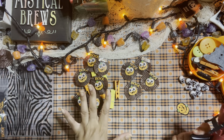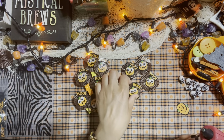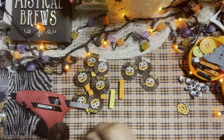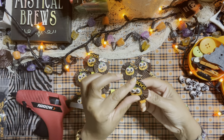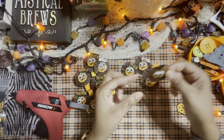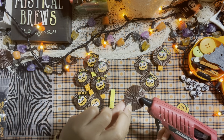Now that we have everything put together, we're going to hot glue our little embellishment to our clothespin. Add a nice generous dab of hot glue on the back of your embellishment, then glue it to your clothespin. Make sure it looks straight and looks good, then put it aside to dry. We'll do the same thing with the other one.